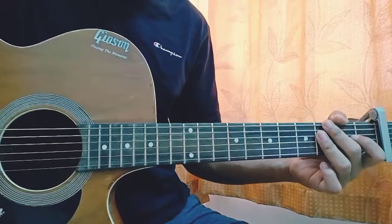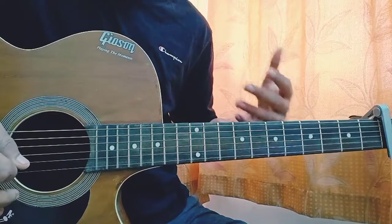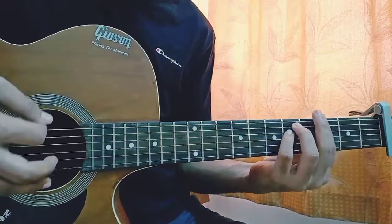Now with the same chords, everything is the same. The strumming pattern will be: down, down, up, up, down. We're just going to repeat that twice on each chord. Now if you can play the full G minor bar chord, that's great, but it's quite hard to play.